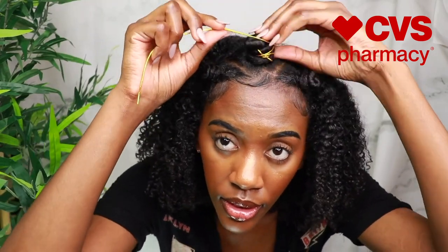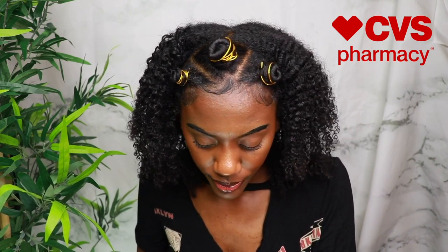Now I'm going in with some gold accessory, just wrapping it around the bantu knot to add a little something extra. I picked this up at my local beauty supply store — it was like two dollars, not expensive at all. And this is what the final result is looking like! I thought this was super cute — I love how the gold spiced it up, and the braid out part came out really well too: extremely shiny and very defined.